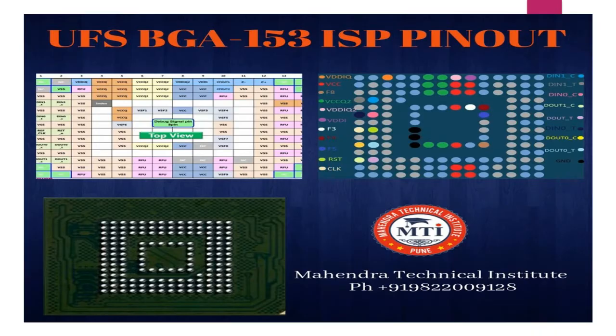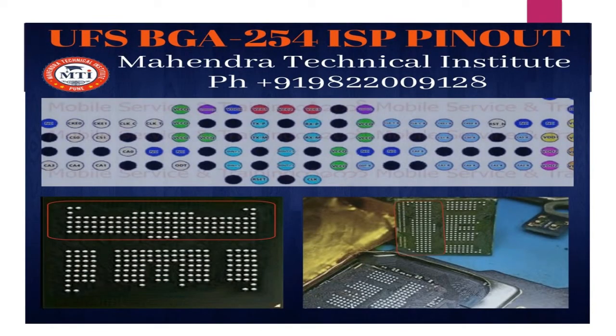You can see the next one — the BGA 153 ISP pinout, which is similar to the BGA 095. After that, you can see the BGA 254 ISP pinout. This is the most popular IC found in mobile phones.